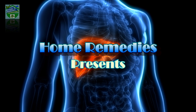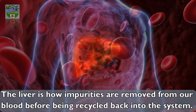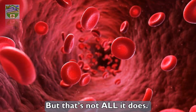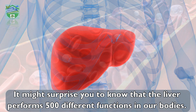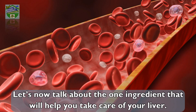Home Remedies presents the best one-ingredient liver detoxifier. The liver is how impurities are removed from our blood before being recycled back into the system. But that's not all it does — it might surprise you to know that the liver performs 500 different functions in our bodies. Filtering blood is just one of them.